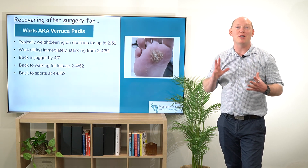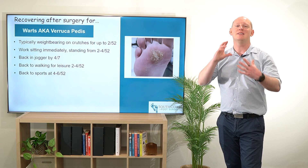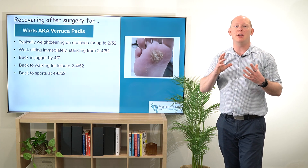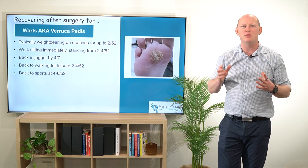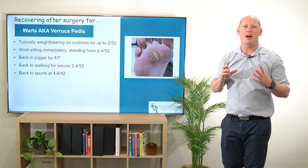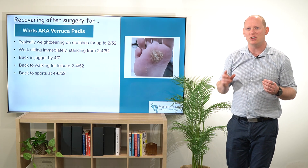Hey everybody, talking a little bit more about recovering after surgery for warts, also known as Verruca pedis. Typically I'm going to be having my patients on crutches, although they're going to be putting a little bit of forefoot loading through the forefoot, and that's going to be for about two weeks as the patient can tolerate.